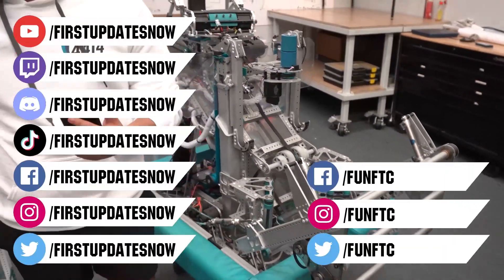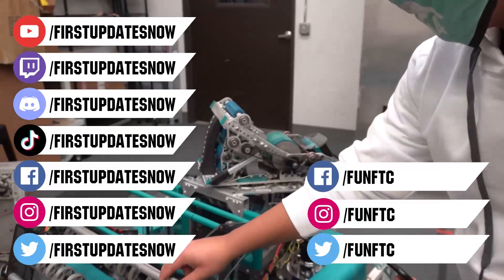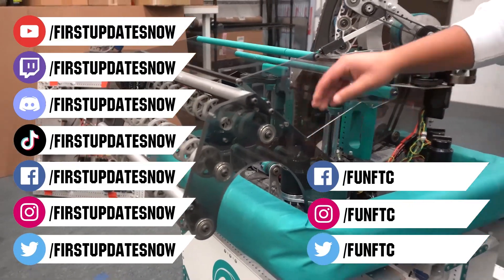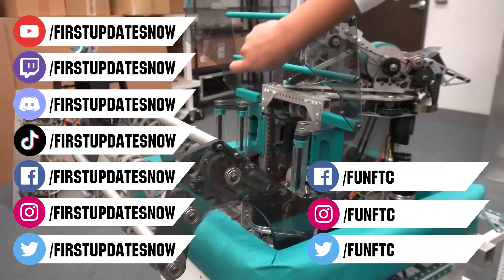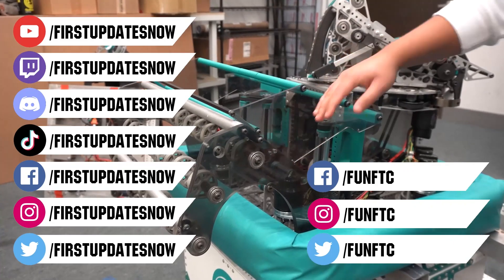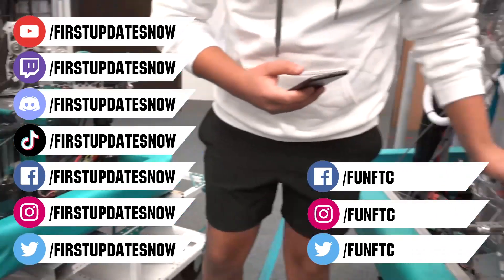Keep the conversation going and provide your input to our content. Watch our live shows at twitch.tv/firstupdatesnow. Join our Discord at discord.gg/firstupdatesnow and check out FUN FTC on Facebook, Instagram, and Twitter, and First Updates Now on Facebook, Instagram, TikTok, and Twitter.